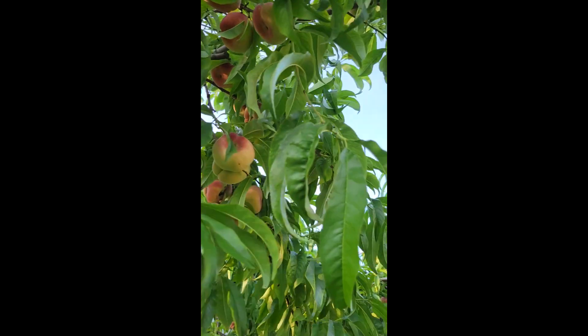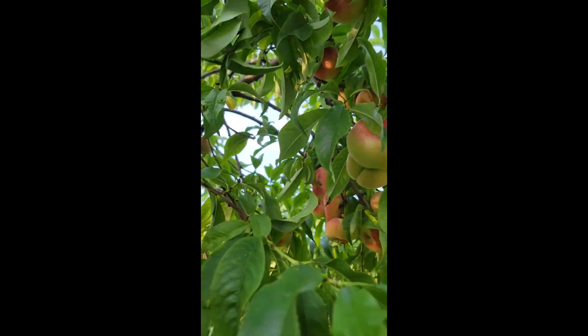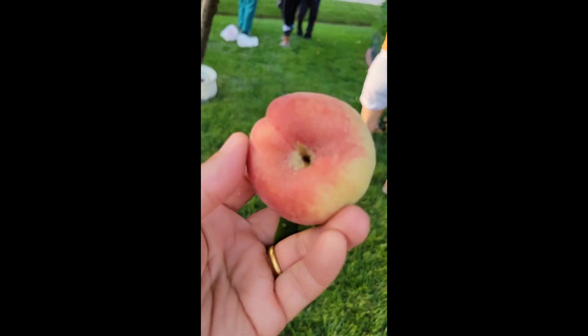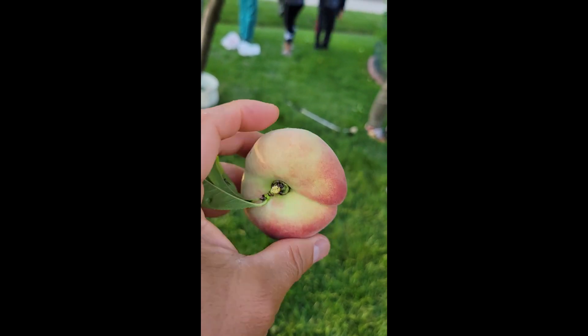It's very tasty. So you can see it's looking like a doughnut.